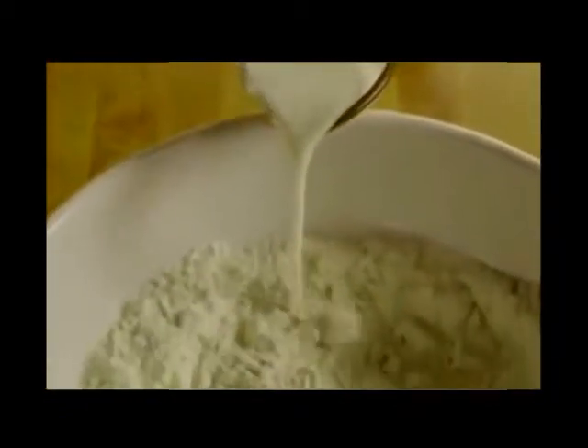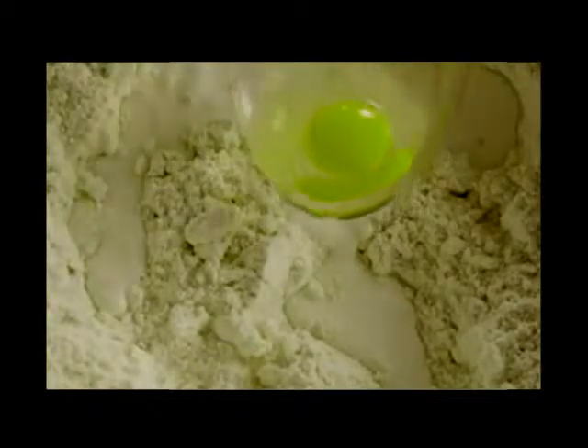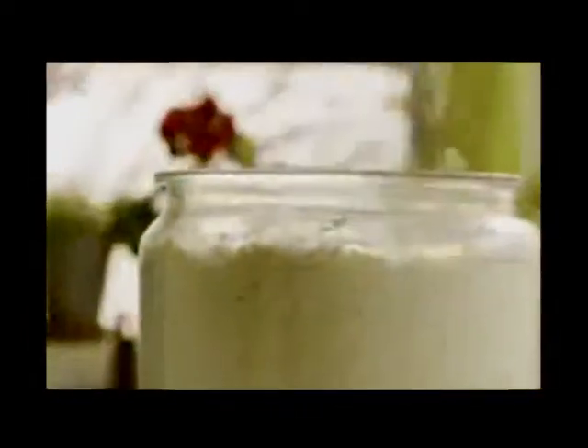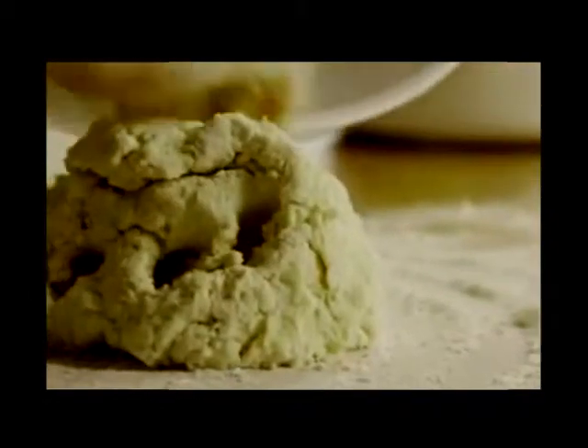Stir in one cup of buttermilk and one egg. When the dough starts to hold together, lightly flour a clean surface, turn the dough out, and knead it gently.